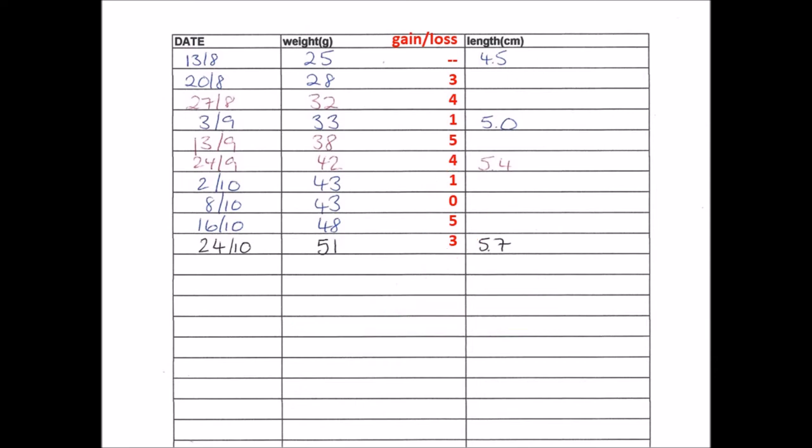If we look at this tortoise's weight since its hatch date, we can see that some weeks it appears to have a growth spurt, like I've circled here. Then the weight gain slows down for a couple of weeks before another growth spurt. This is quite normal for hatchling leopard tortoises, which is why I'd recommend taking an average of their weights over a few weeks. You may have also spotted this pattern in the graphs I showed you previously of some of my baby leopard tortoise growth rates.